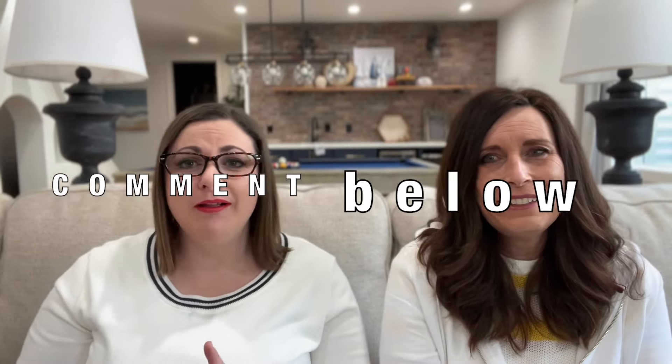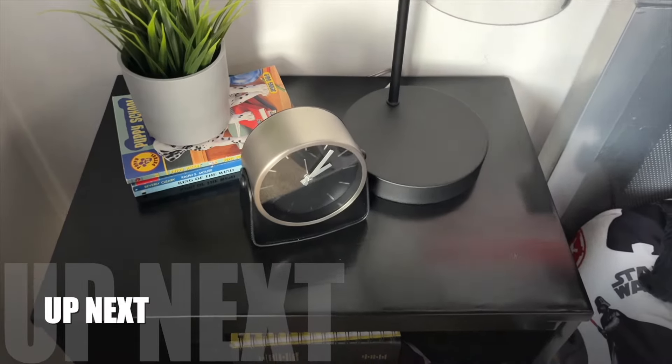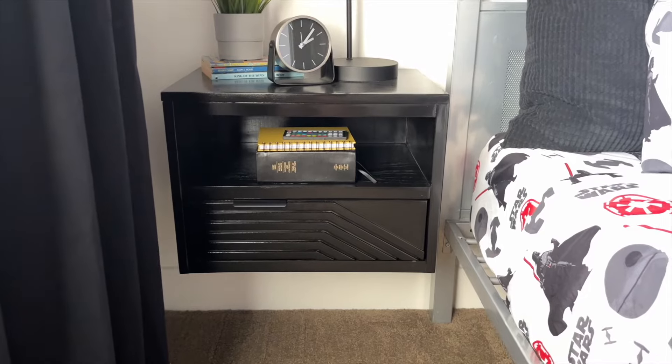We still have all those frequently asked questions coming up in just a second. We hope you liked this video and learned some tips to help you successfully dye fabric in your washing machine. Before we get to the FAQs, please like this video and tap the notification bell so you'll know when we post new videos and can follow along as we complete this extreme bedroom makeover. Up next we're going to show you how to make a modern floating nightstand and how you can do it for free.